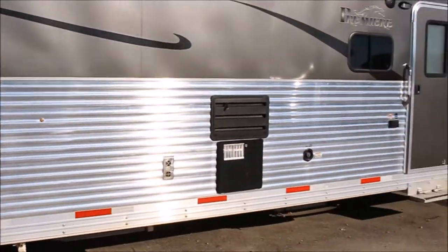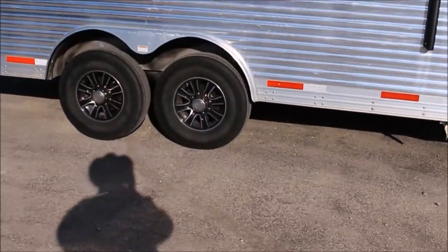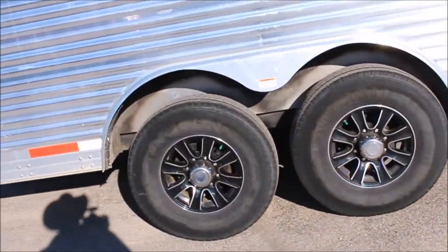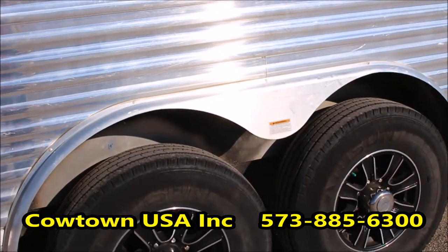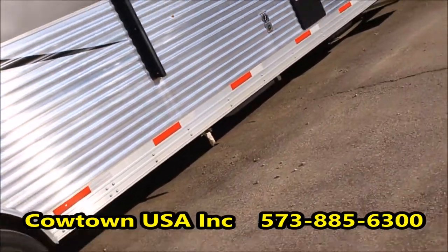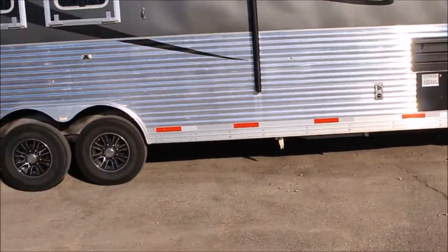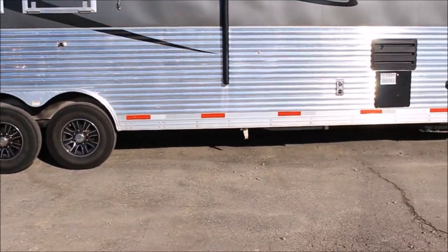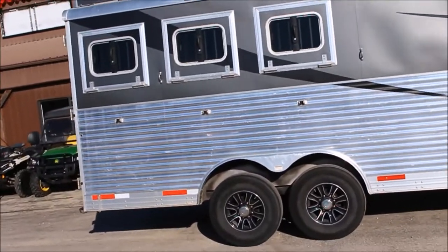Back up here. It's fully plated from front to back — the armor plating. It's got 14-ply radial tires on it, aluminum wheels, nitrogen-filled tires. They're telling us the tires last 30% longer because of the nitrogen fill. And notice how high this trailer sets — you're not going to drag your tanks. This is a big deal. This trailer's being lifted.